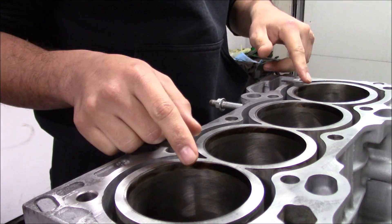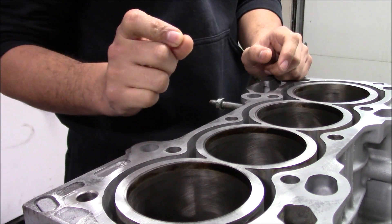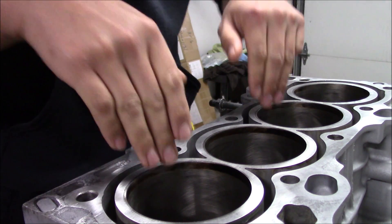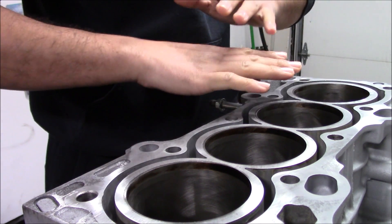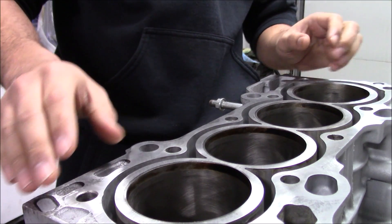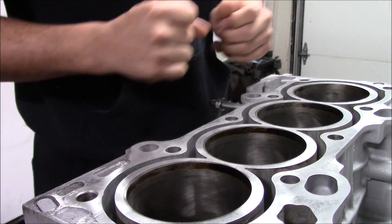I am going to be replacing piston rings, so what I'm going to do is be deglazing these walls. I'm not honing them — there's a slight difference. I'm going to explain what deglazing is: there is just a slight, like a little light layer of glazing on these walls from the old piston rings that I'm just going to get rid of. It's literally what it sounds like — just a light layer. I'm going to wipe all that off and we're going to see the fresh cross hatches again, and that's going to help break in the new piston rings.